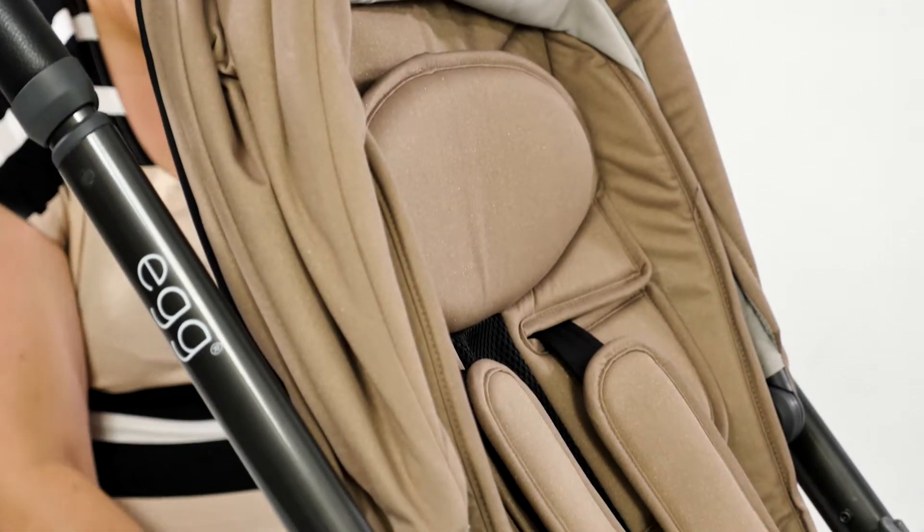Similar to a car seat, you can move the harness and hood up or down to create the perfect space for your little one.